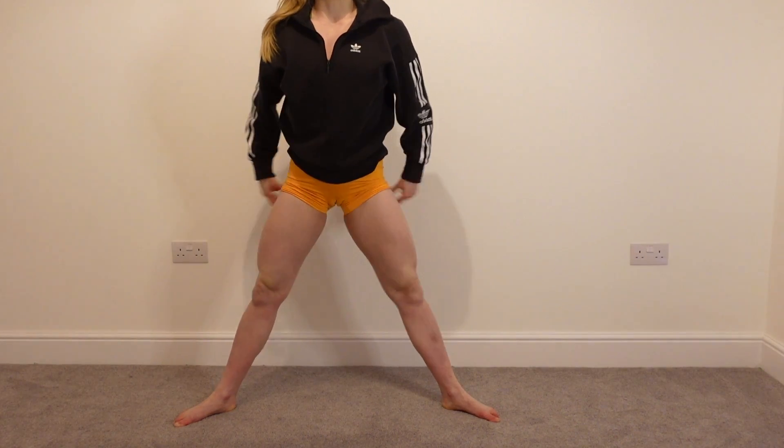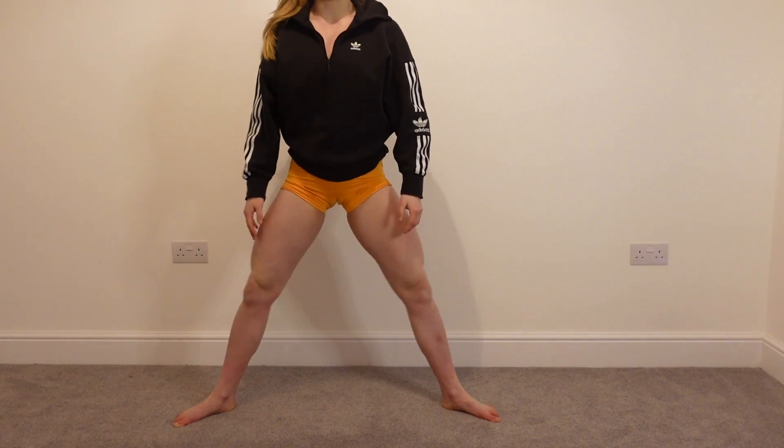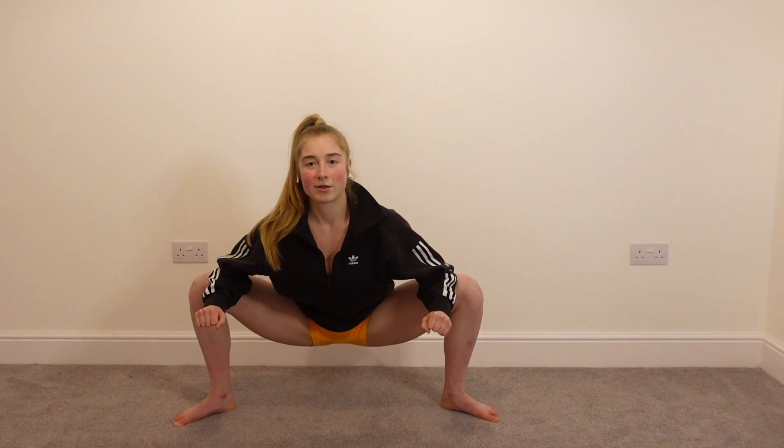Coming up to full extension, squeeze the glutes. And we're going to go back down — try and get a little bit deeper into the stretch. Coming back up, we're going to do this three times. Squeeze the glutes, coming back down a bit deeper. And last one — coming up, squeeze the glutes, coming back down. And hold that position for five, four, three, two, one. And relax.